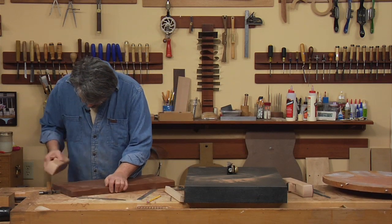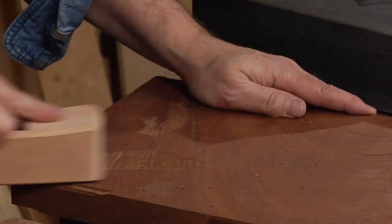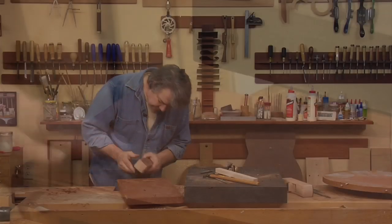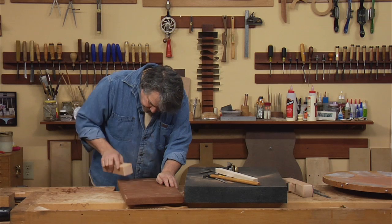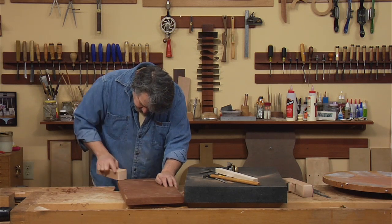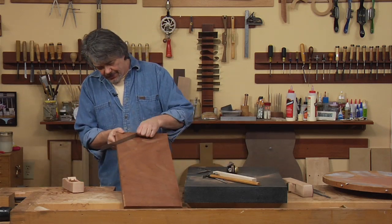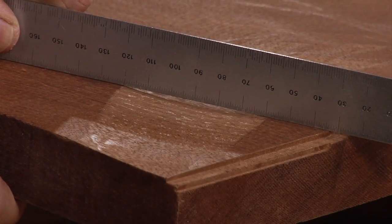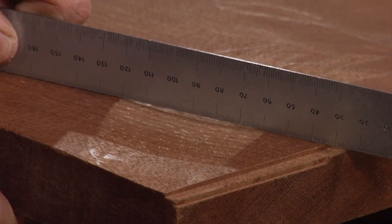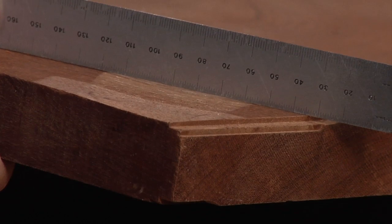Discover how rewarding it can be to work with the plane you've created yourself. We're creating a concave shape in here. If I put a ruler up on there, you'd see we're building a dip in there. There's a space there. And what you can also see is this is a really good surface — it's very smooth.